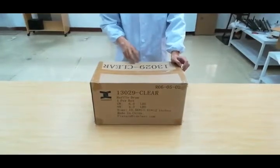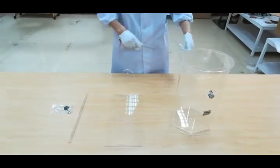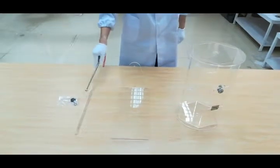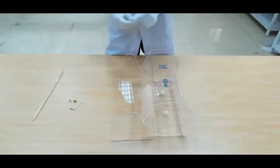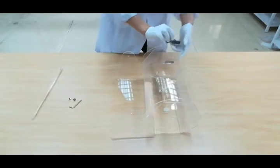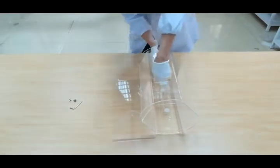Thank you for buying this raffle drum from Fixture Displays. We're going to demonstrate how to set this raffle drum up and how to use it. You have the components here: the drum, the stand, the bar, and the lock. If you buy multiple units, the keys are the same so they can open multiple units within your organization.